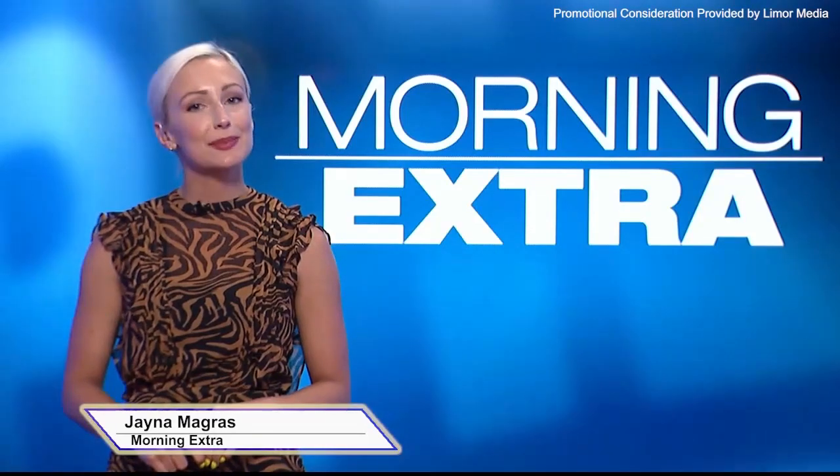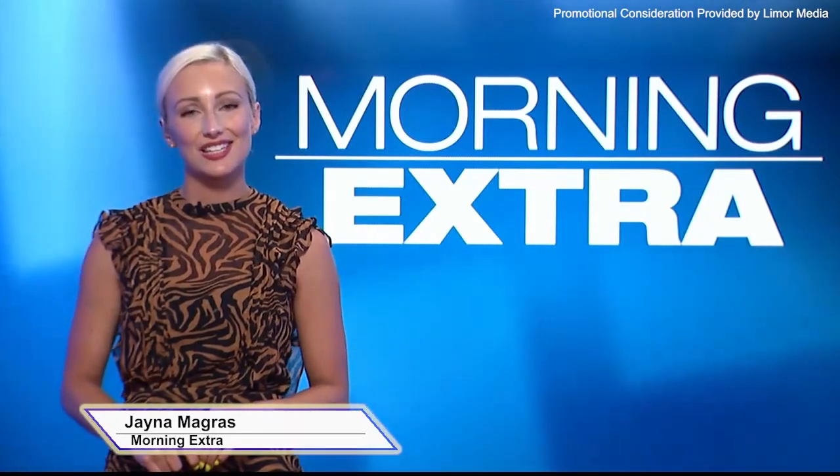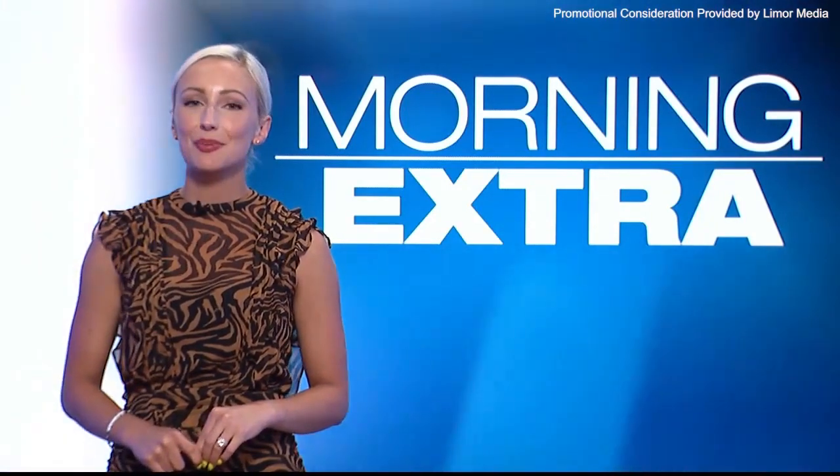Summer's not over yet, and if you're running out of recipes, you'll want to check this out. Here's lifestyle expert Limor Sus. Hey Limor! There's still plenty of summer left and I've got so many ways to enjoy.